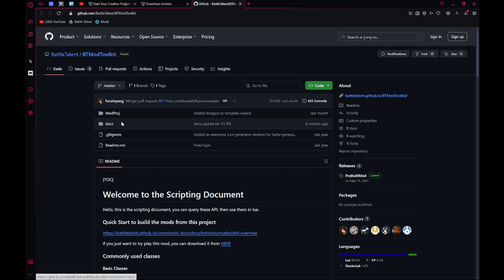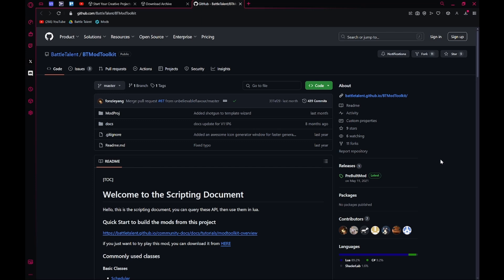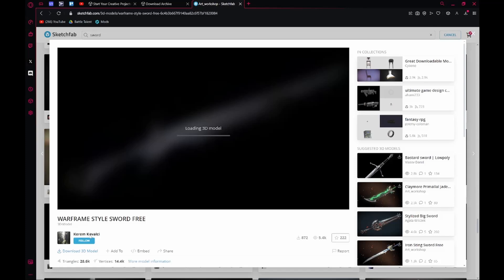Then you're going to need the modproj. Just go to the description, hit Code, Download ZIP, and download that. Then you're going to need to go to Sketchfab — that's what most modders use for models. I'm going to use this model here.